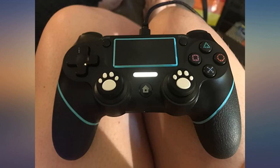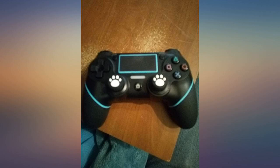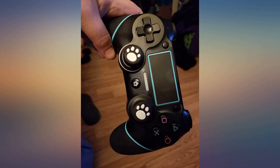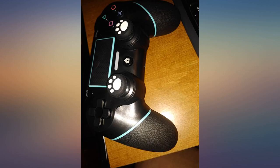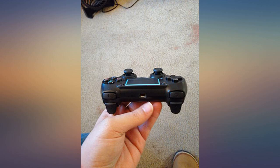Nice controller, works well. The joysticks feel kinda weird but it comes with a cute little paw print cover to put over them if you want, and a charger. I just got this controller and the grip feels great, as well as all the buttons and triggers. The only downside is the lack of a controller speaker, but I won't let that ruin how good this controller really is.